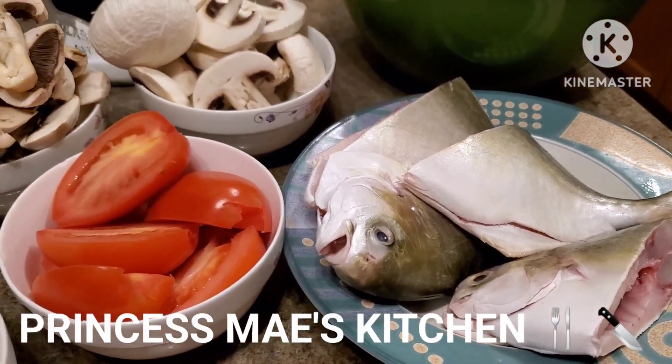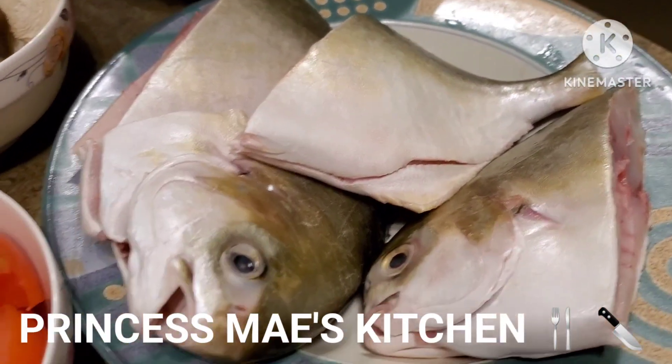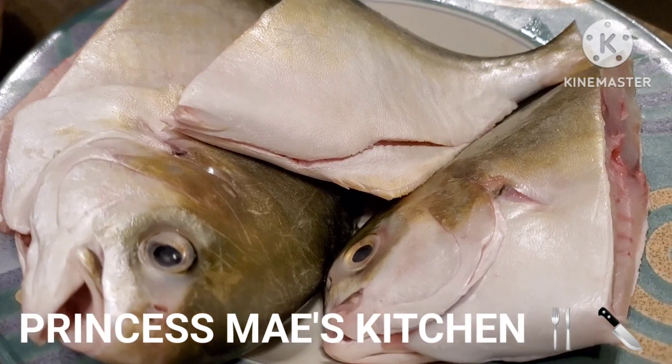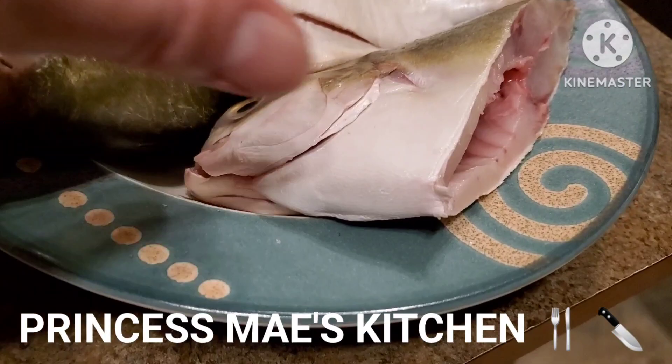Hi guys, it's May here. Welcome back to my channel. For today's dish, we are going to make some soup out of this pompano fish. I did some grocery shopping this morning and I got this pompano from Superstore.